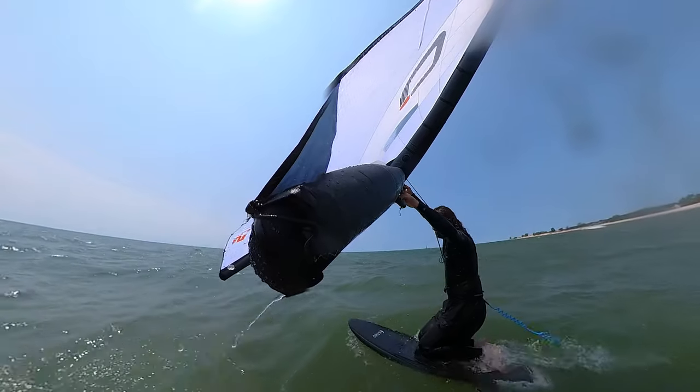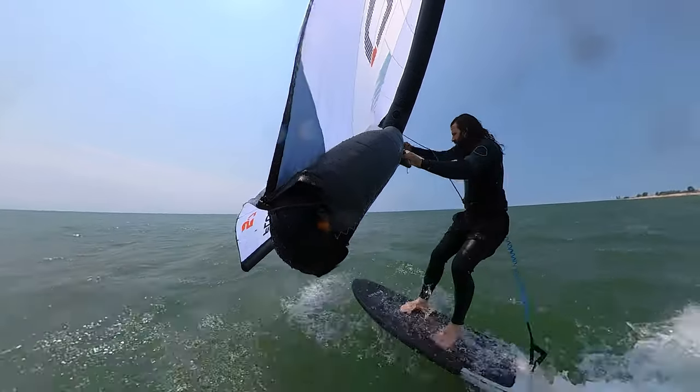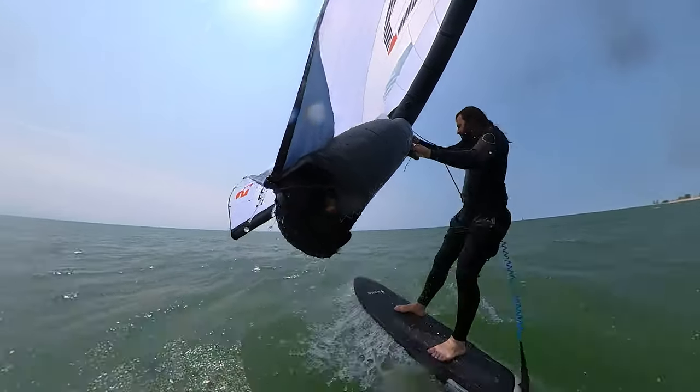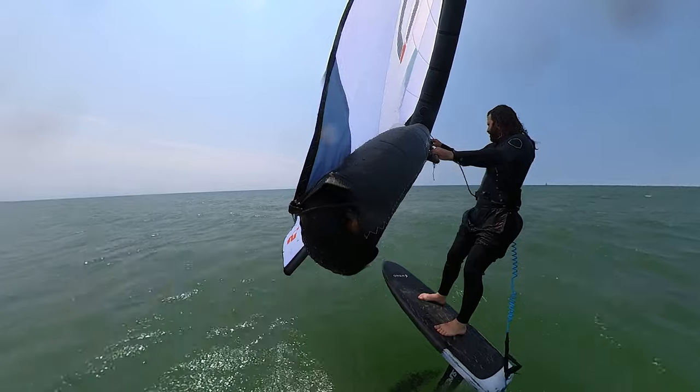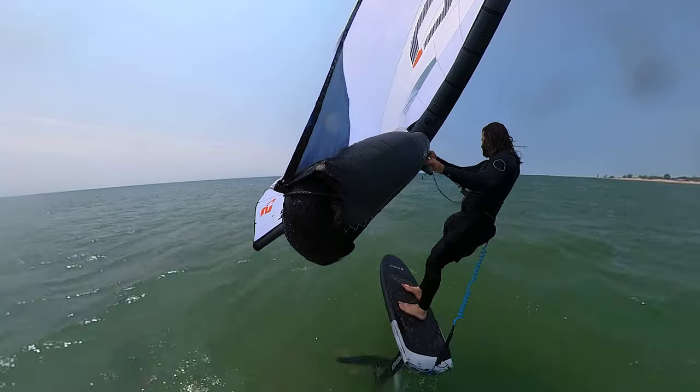On the flip side, the low end — if you know how to pump efficiently — I had no problem getting up on foil in some lulls when I fell off. So the pumping performance to get up on foil, and then the speed, is really what stands out. When you drive upwind with it, I'd say it's definitely better than average. When you find the sweet spot, the speed was just — I was kind of blown away. That's what they market it as, and that's what I experienced — a very, very fast wing.